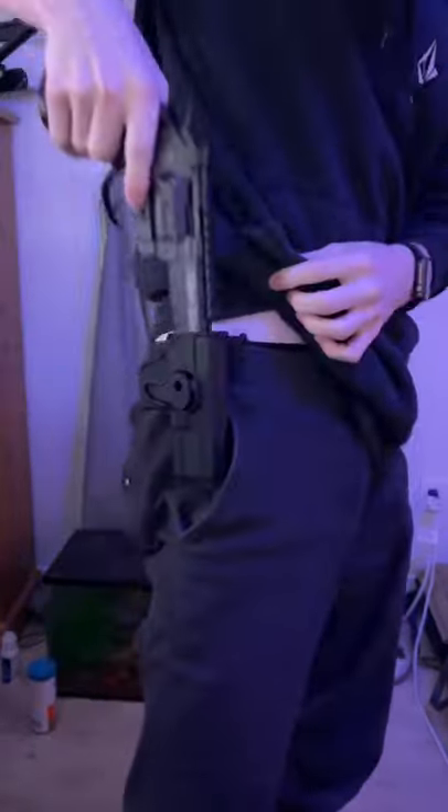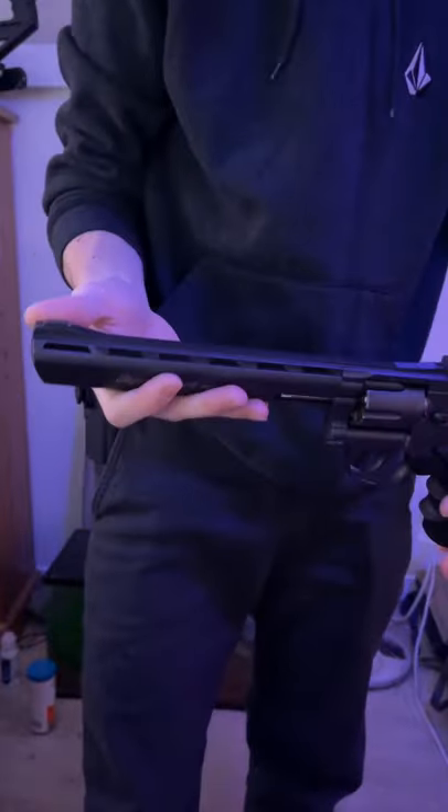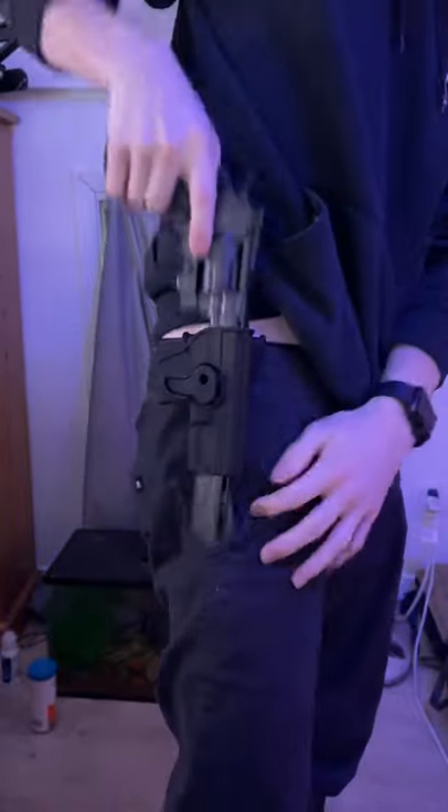Super Sport 702 — it kind of fits. Super Sport 703, just the longer version. No.